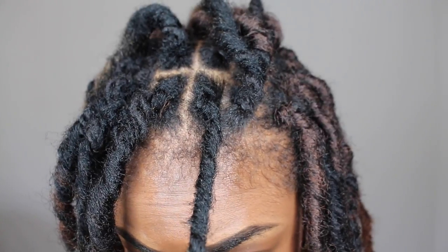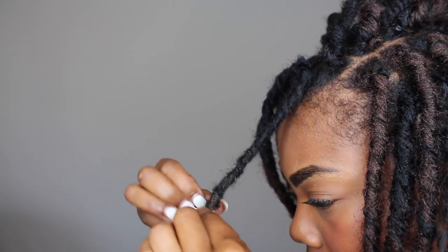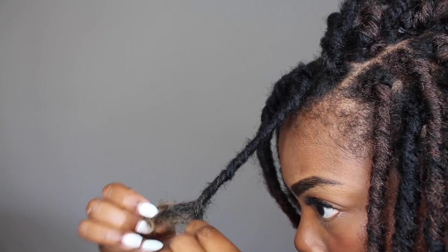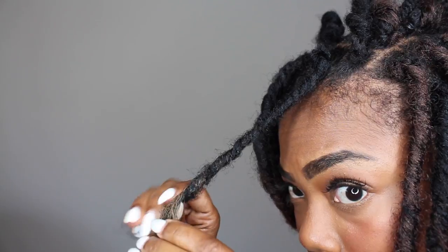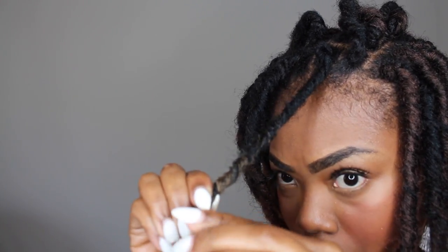Just take your time — this style did take me about six hours, so be very patient. I do each step for every lock. If you have longer hair, once you get to the ombre section it does become a little difficult, so be careful not to mess up the lock.